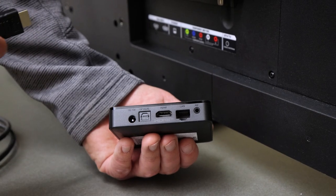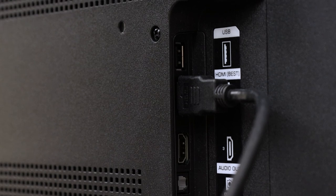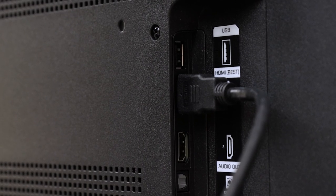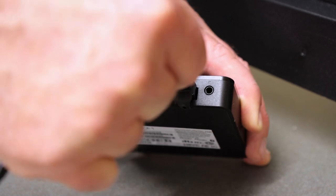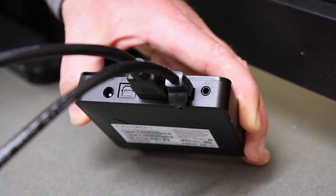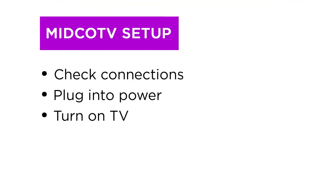Connect the HDMI cord to your Midco TV box and plug the other end of the HDMI cord into the TV. There are two ways to connect a Midco TV device to the internet. Using an Ethernet cord is an optional step to establish a hardwired connection to your internet. If you're using an Ethernet cord, connect that now too. If you don't use an Ethernet cord, Midco TV will connect wirelessly to your Wi-Fi — you'll set this connection up shortly. Now make sure all connections are plugged in correctly and you're ready to plug your Midco TV box into power.